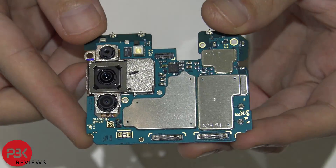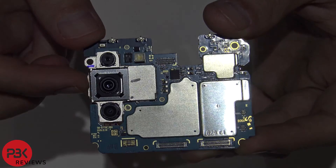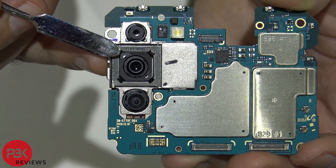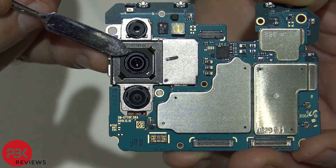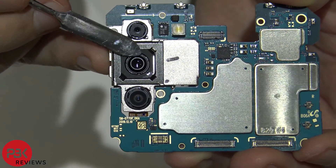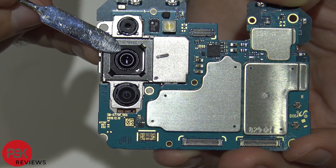So here's a closer look at the main board. You have your three cameras over here. The middle one is the super OIS camera, or the optical image stabilization camera. Here's a close-up of the OIS camera — it moves around like a joystick. It's the first time I've seen something like this. You can get a lot of movement out of it, and I guess that's what provides the super steady shots.